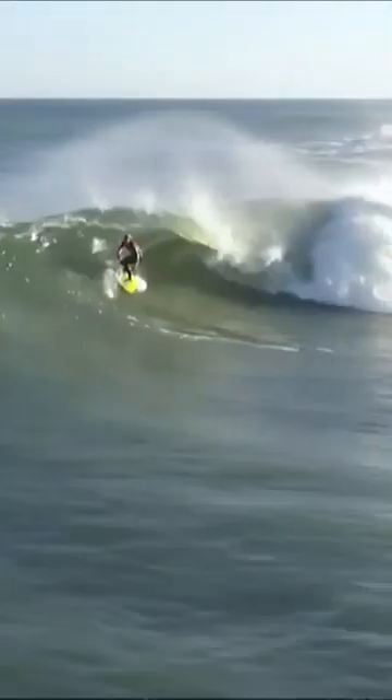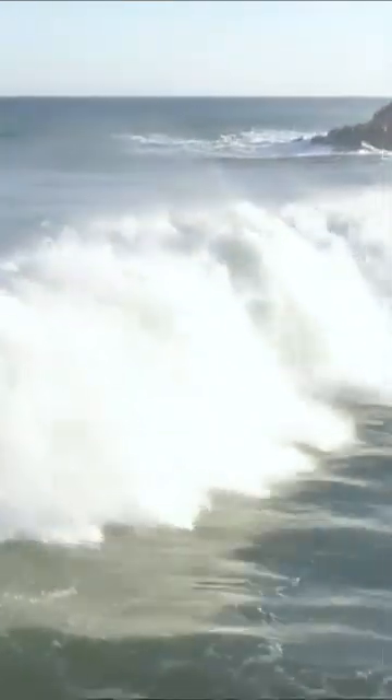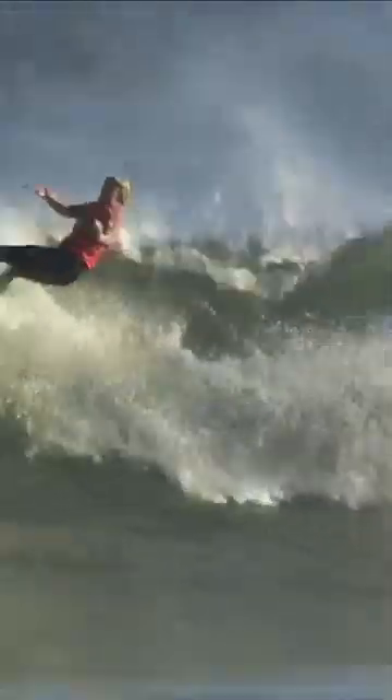So John John Florence showing us why he has got two world titles under his belt, and is starting to crank it up. Are you kidding me? He's upside down, landing in the white.